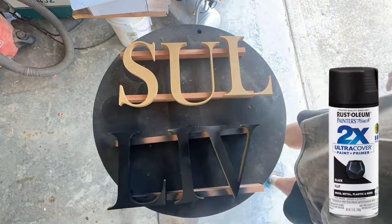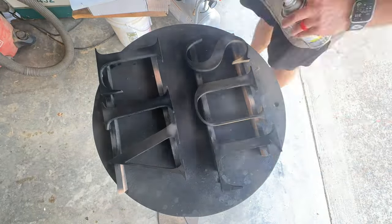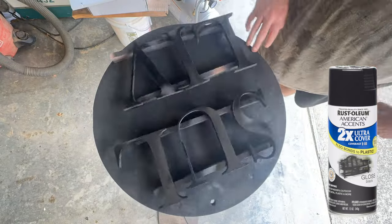Here I used two coats of Rust-Oleum 2X paint and primer in flat black, and then I did two coats of gloss black on top of that.